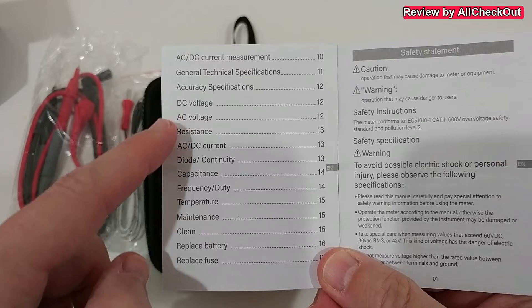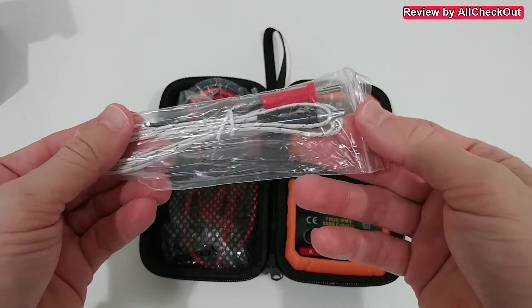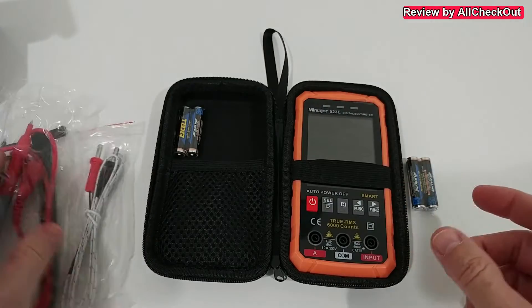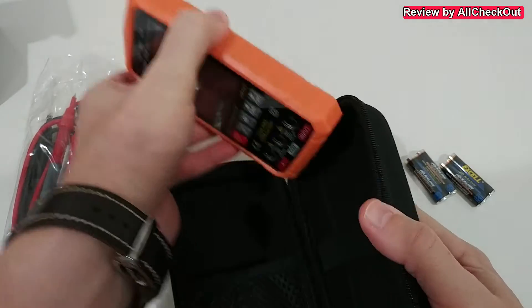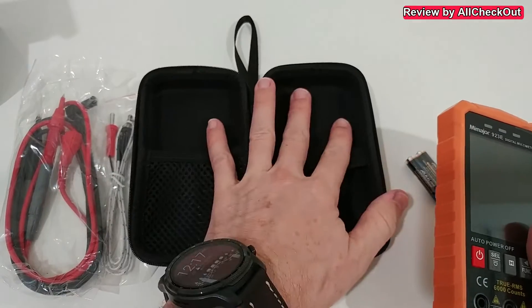There's almost nothing we cannot do with this smart digital multimeter. On this side we have the temperature sensor, and then of course the wires to test voltage, amps, and everything. There's also an extra battery included, so to insert the batteries we have to remove this device from the case, but after that we can use it directly from the case.